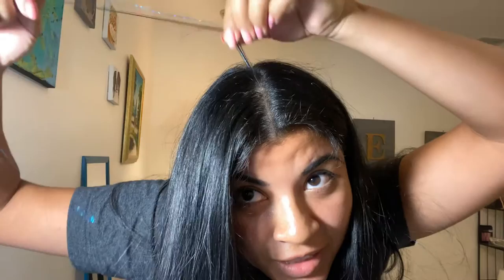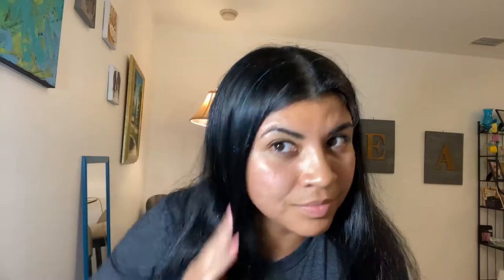I only need about two knots and it's in there. You can't even feel it when you touch it, and you can't even see where it's connected. See, it's right there — and there's your fairy hair.